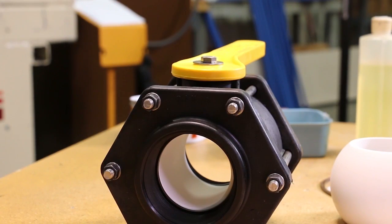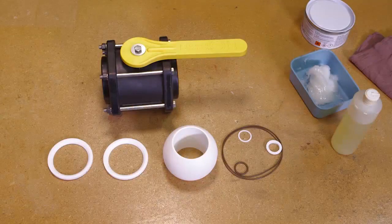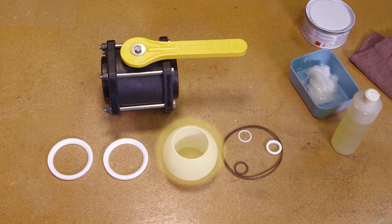This short Banjo video will show you how to rebuild banjo bolted valves. Your repair kit may include a new ball, ball seats, body o-rings, upper stem bushing, thrust washer, and stem o-ring.